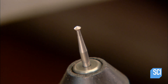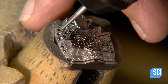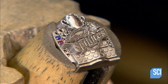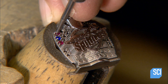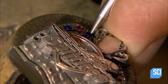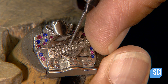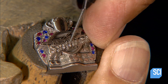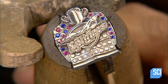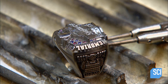Using a fine rotary tool, a specialist contours each setting to fit the gemstone's pointed base. Then he sets each gemstone, forcing down the four surrounding prongs onto the edge of the stone. Next he sets tiny diamonds, pressing each one into place then pushing the surrounding metal inward to hold the stone. With the top of the ring complete, they now solder it to the base.